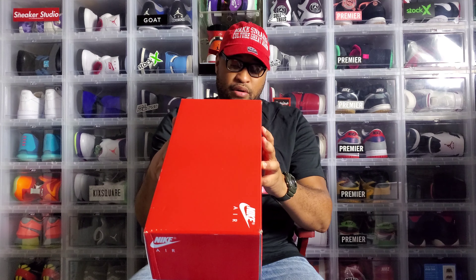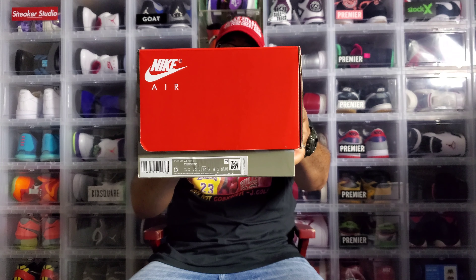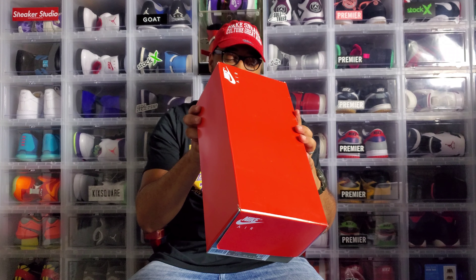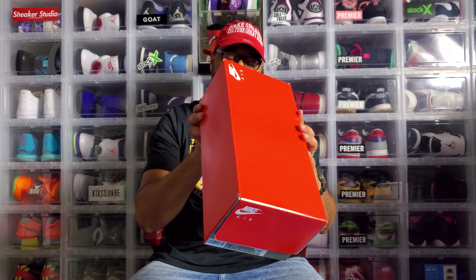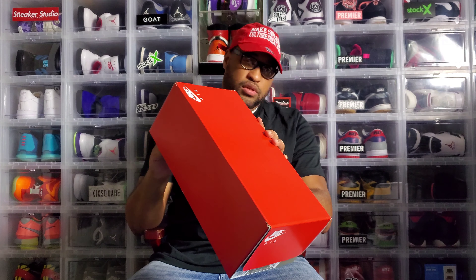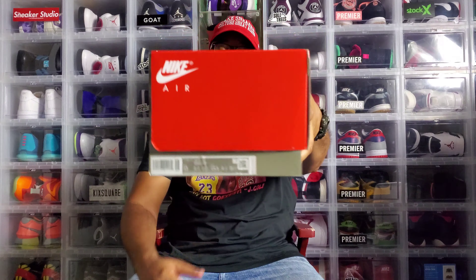The style code is CT1685-100, size 13, retail is $140. They labeled it 'Air Max 3' on the style tag - that's OG. On the back they have 'Air Max,' number 2409, and the colorway listed as white, black, cool gray, radiant red. This is the true OG style - how they used to have the tag back in the day. Interestingly, the new size tag doesn't even list radiant red even though the infrared is on the shoe.